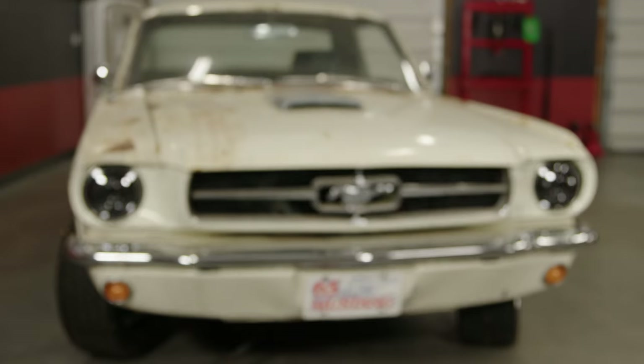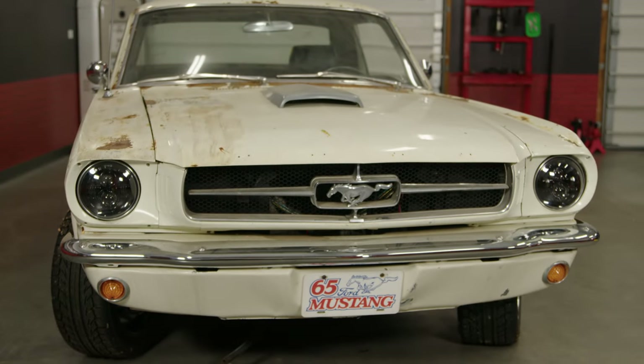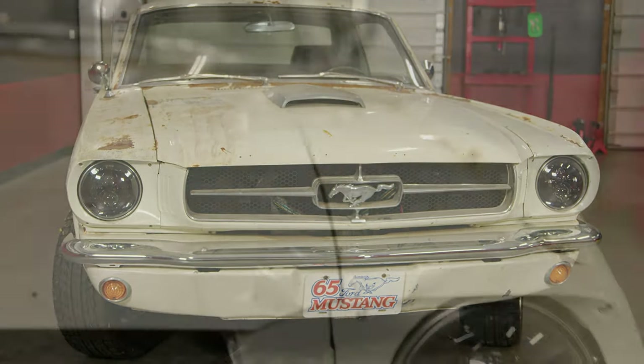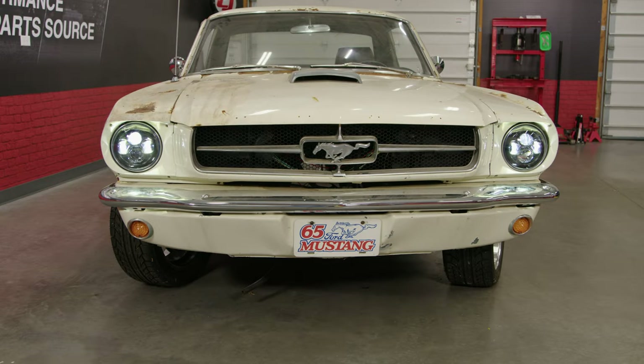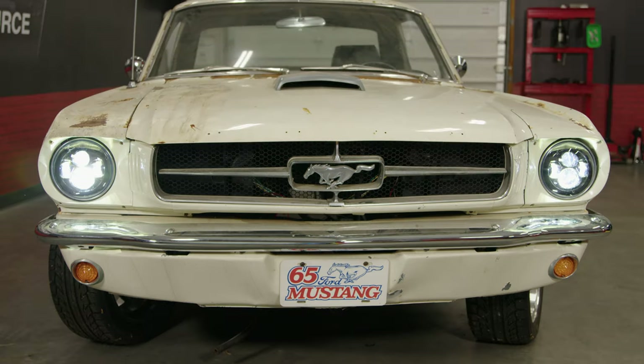Once you're done with the current side that you're working on, repeat the exact same process on the opposite side. Now we have the headlights installed — it's time to turn them on and see how they look. We'll start off with our low beams first, and here are the high beams.